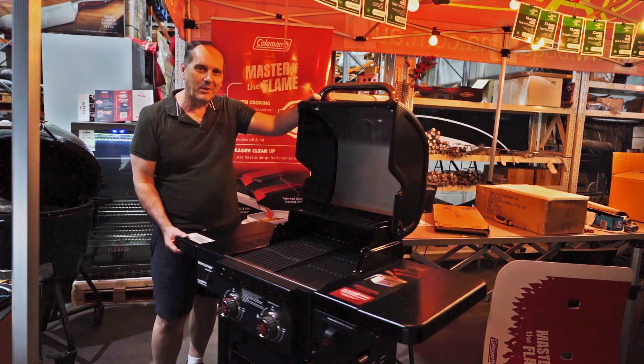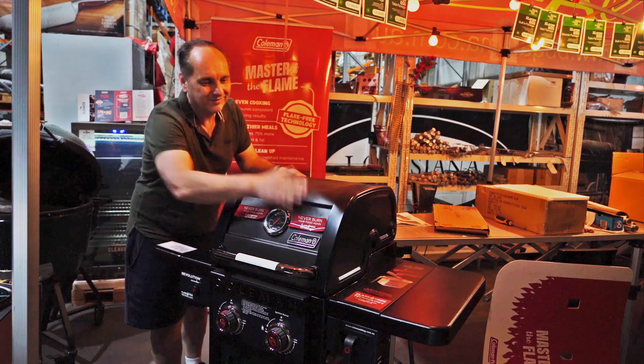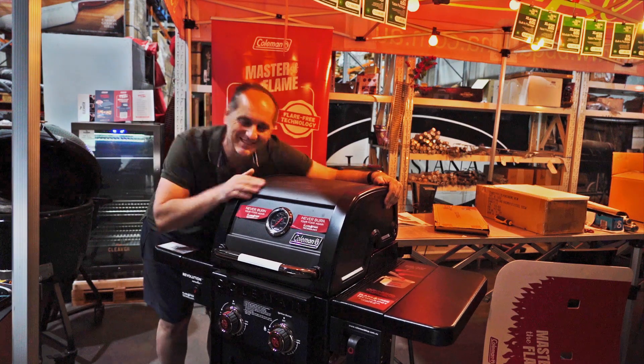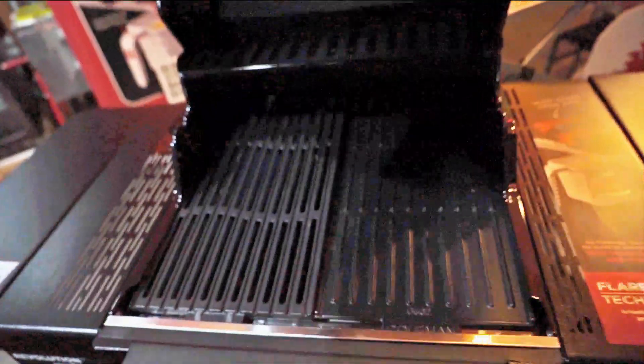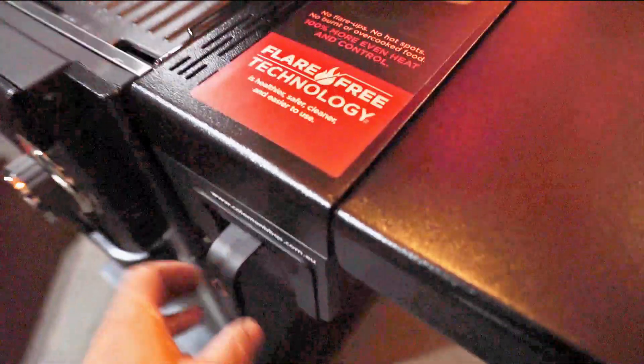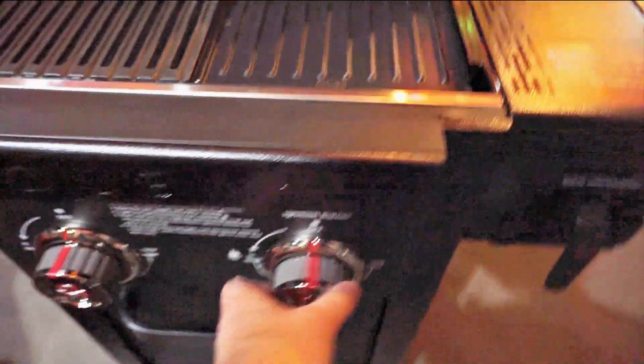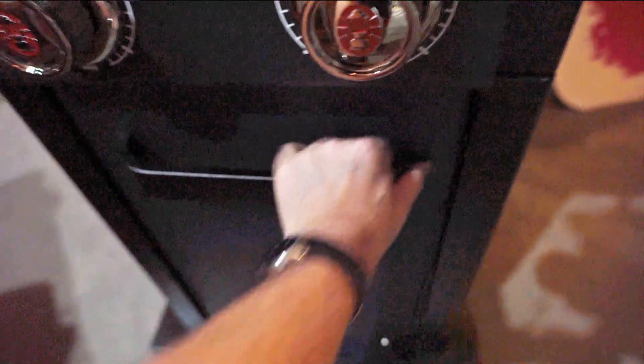And that completes my unboxing. I like it. We're just going to have some close-ups of the grill setup — the way it allows the fat to drain, and it collects into a cup right at the front, quite handy, quite useful, easy to clean up. We have your knobs, a little storage section — your gas bottle goes in there.